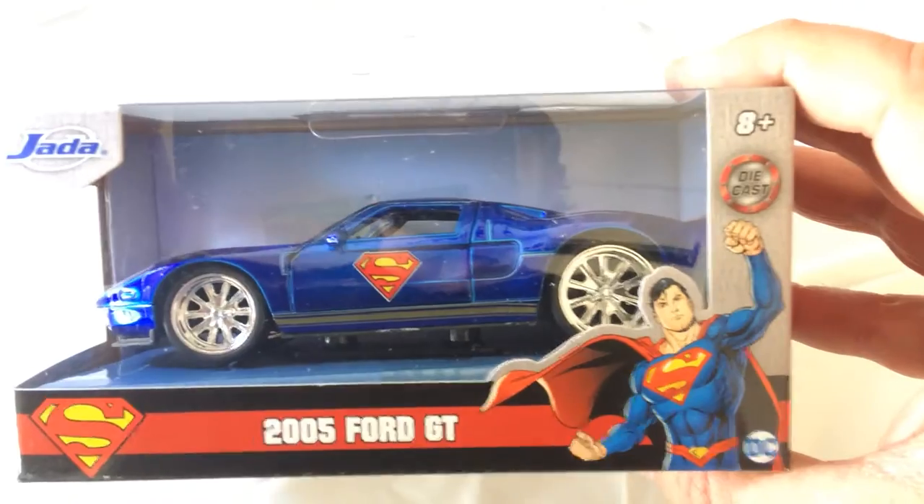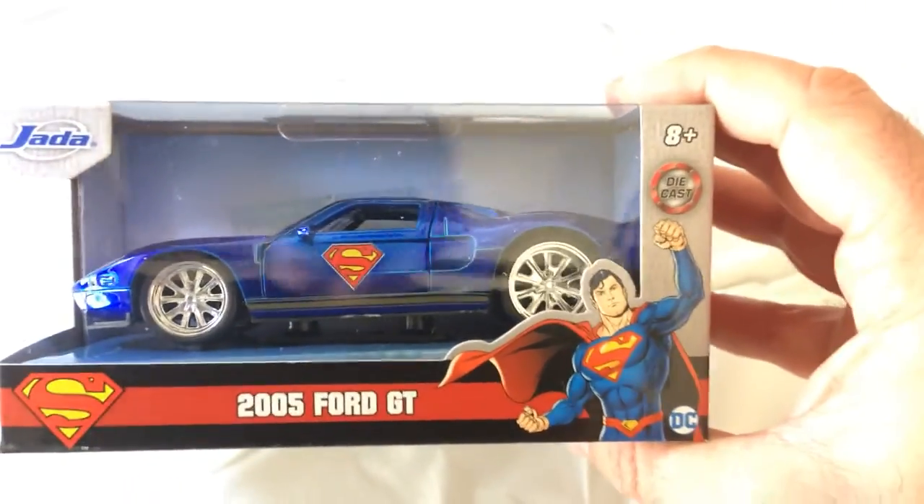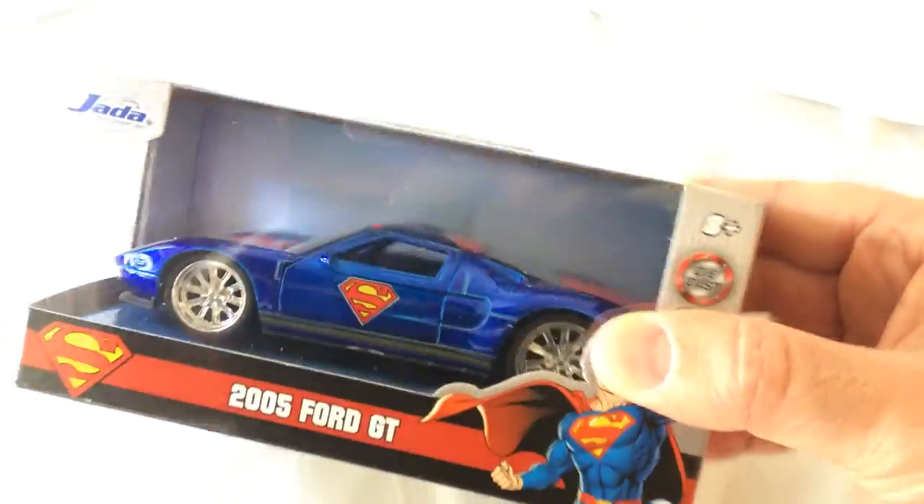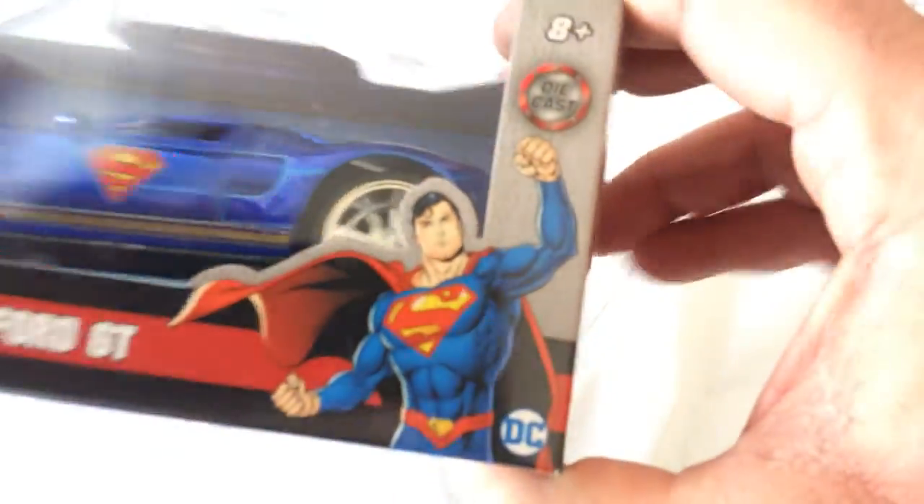I saw this one so I guess it's new to the line. I have the car and the kit from Knight Rider. I think I'm gonna pick up all these superhero diecasts. You have a larger size car and you have this size car.